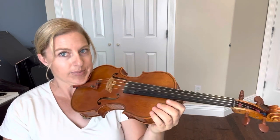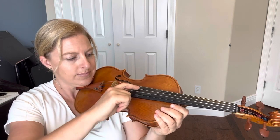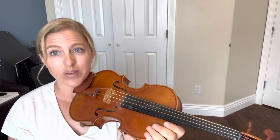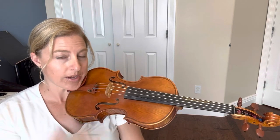Get your instrument into playing position and make sure we're in tune. If not, go back and tune your instrument. Make sure you've got your instrument nice and secure so that you can hold it up with the weight of your head — we're not clenching our jaw, just letting our head hold it up.